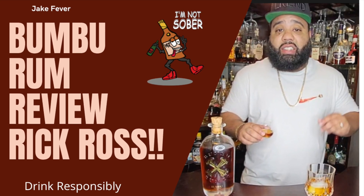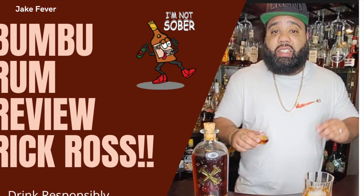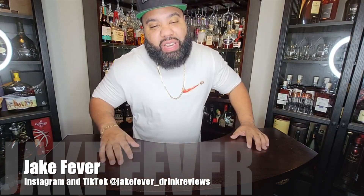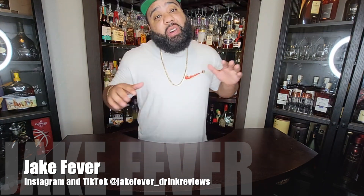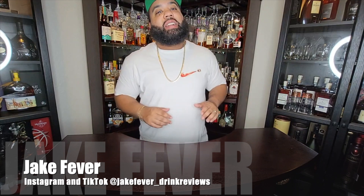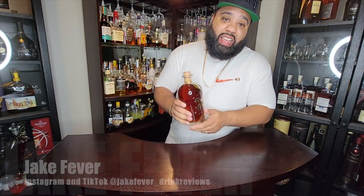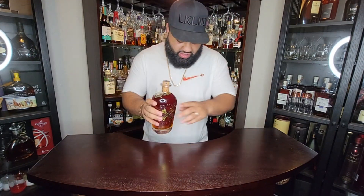This is JP with the I'm Not Sober Drink Review, and today I'm doing it a little different — I'm going to stand behind the bar. On the docket, I picked up this nice one right here: it's the Bamboo Rum. I got to go ahead and give this a shot, a try, you know what I'm saying?